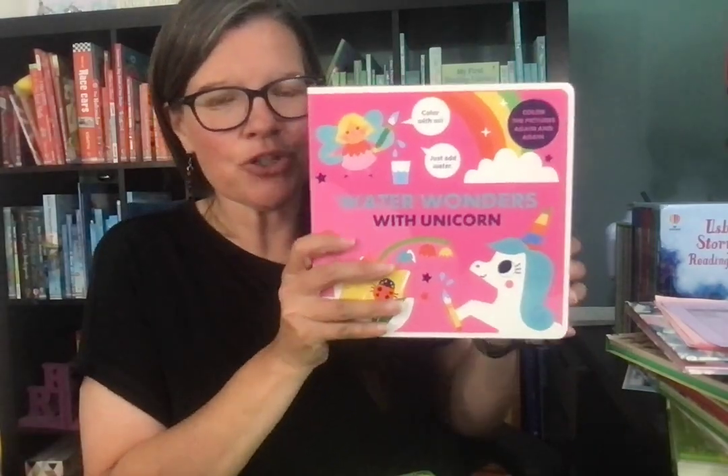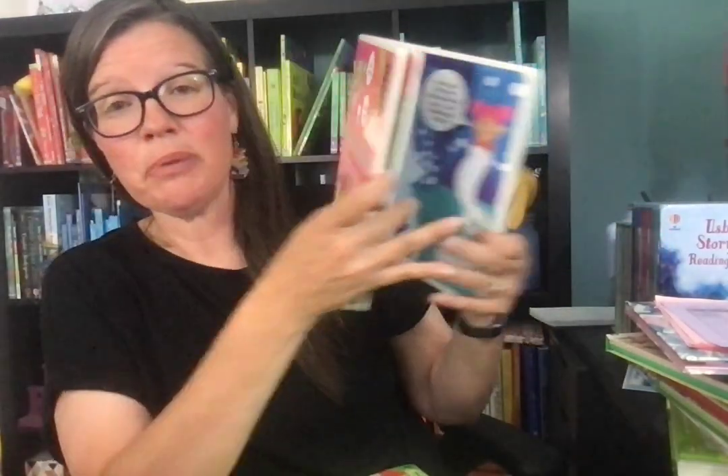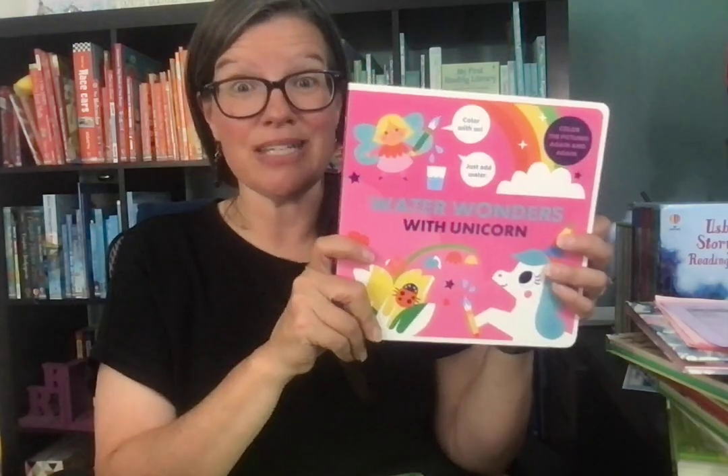Let's try our Water Wonders. These are magic painting books — anywhere it's white, you paint with water and the color comes out, and they are reusable. You literally set the book up, separate the pages, let it dry, and then you can use it again. Get a little cup with a lid and a straw hole, and it travels with you — they can even use it in your car.